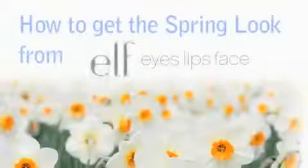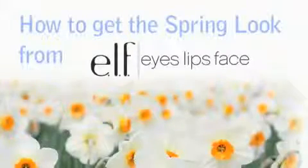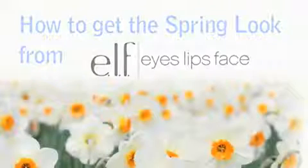In this video, you'll learn how to create a great and easy spring look that can take you from day to night.